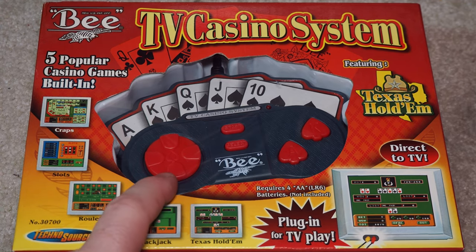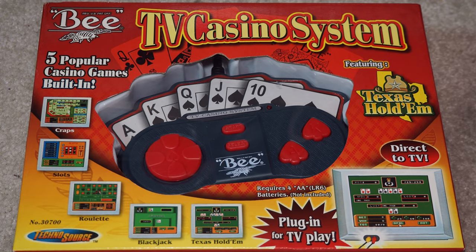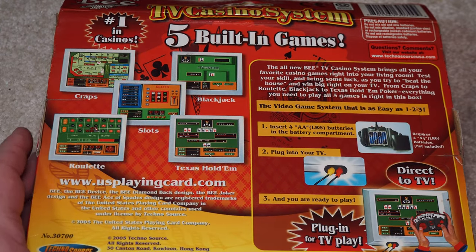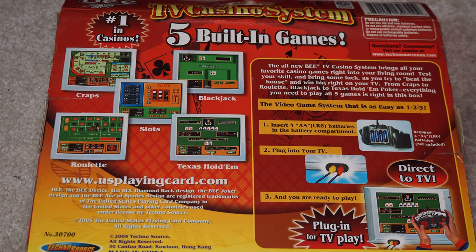So this one — you get a little unit, little card display. It plays craps, slots, roulette, blackjack, Texas Hold'em, and takes four AA batteries. It's licensed from USPlayingCard.com, the people that make the standard playing cards, so Technosource got a license from them. And even here it says all rights reserved, 30 Canton Road, Kowloon, Hong Kong — made in China.